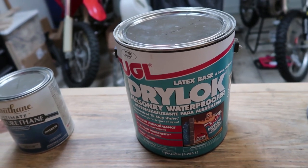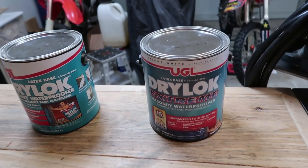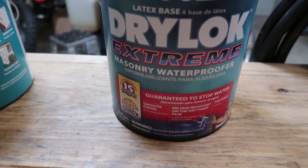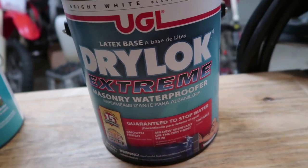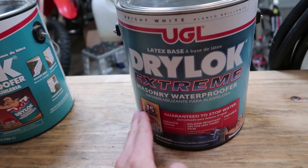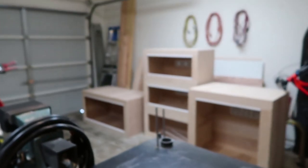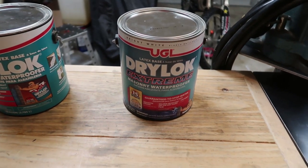I wouldn't 100% recommend it because it would make cleaning definitely a little more difficult. You would definitely have to use a specific brush to clean it out. The next one up is Drylock Extreme. This one does not have any of that granulate in there, and it definitely waterproofs about twice as much as what Drylock Original does. So I would definitely recommend this one since it doesn't have the granulate — it'll be easier to clean. For that extra few dollars, it is definitely worth it, because when you're cleaning the interior of your reptile enclosure, you'll be kicking yourself that you didn't spend just a couple extra bucks.